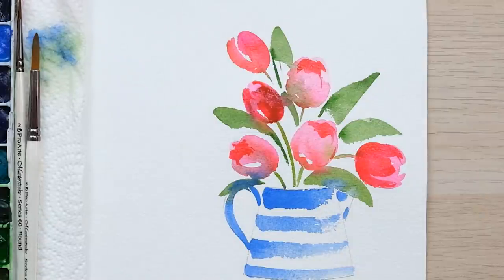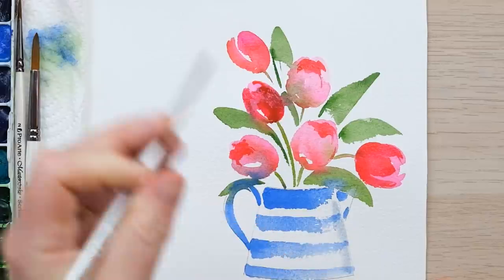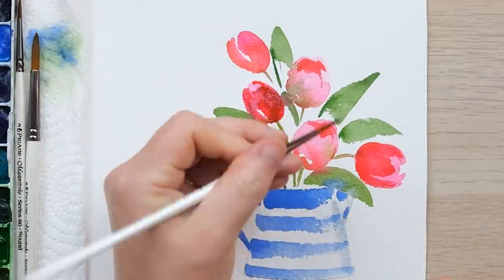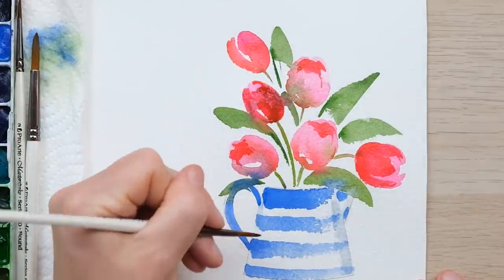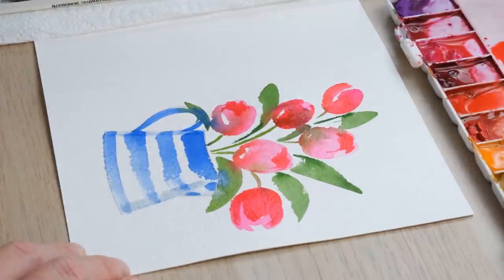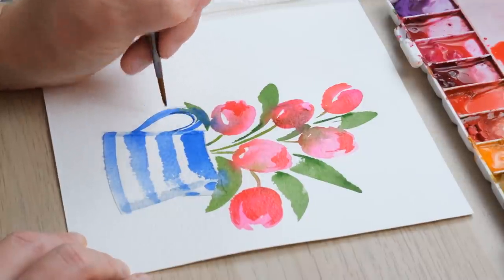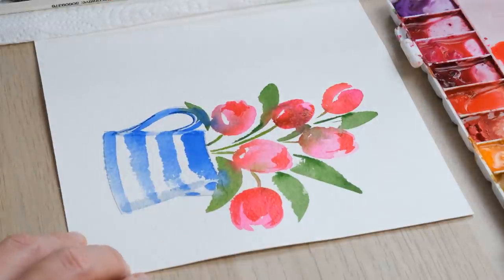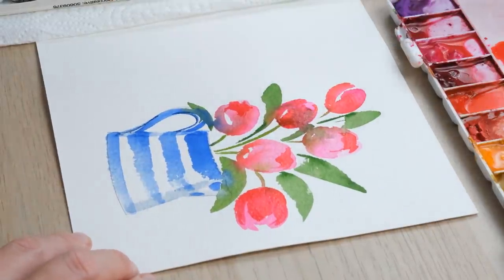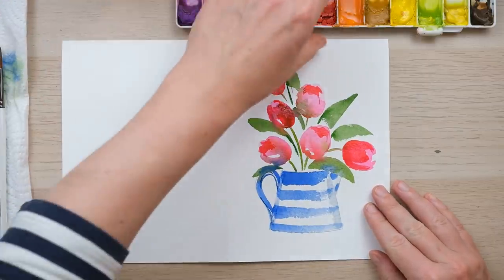The last thing is to get a little bit of French Ultramarine and use it to create the tiniest bit of shadow down the side of the jug. Wetting the brush and picking up some of the cobalt blue deep will do the trick too. And there you have a really lovely all-occasions quick greetings card.